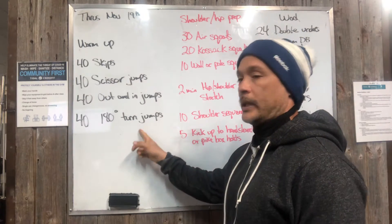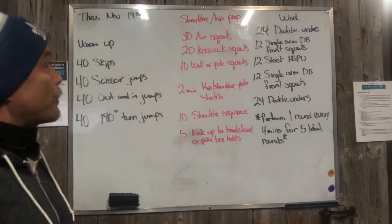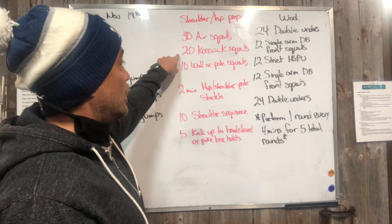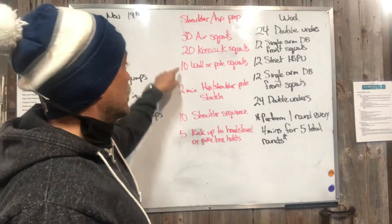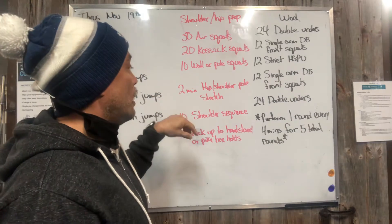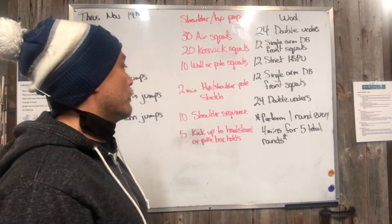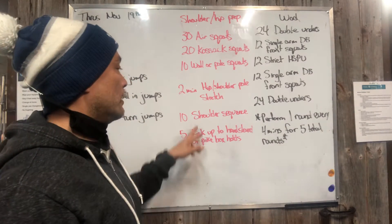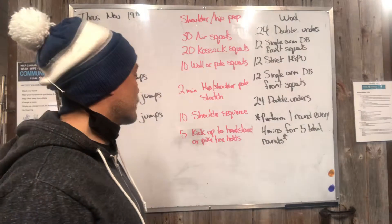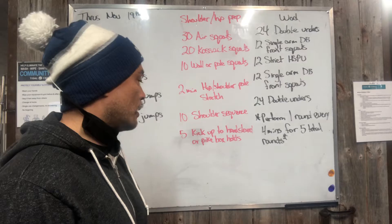Links are posted. We have our shoulder prep and hip work coming up. For that we've got 30 air squats, 30 Cossack squats, 10 wall or pole squats, two minutes of a hip and pole shoulder stretch, and then two minutes of 10 shoulder sequences.